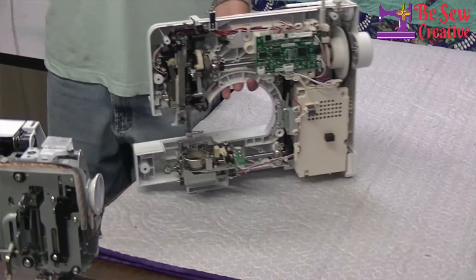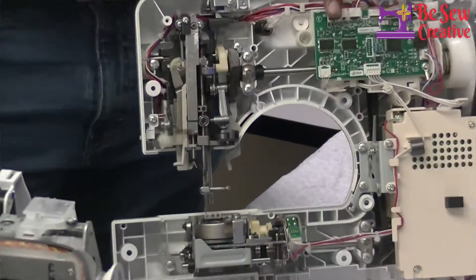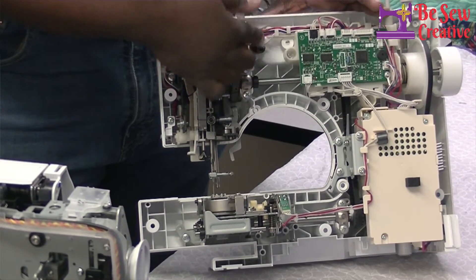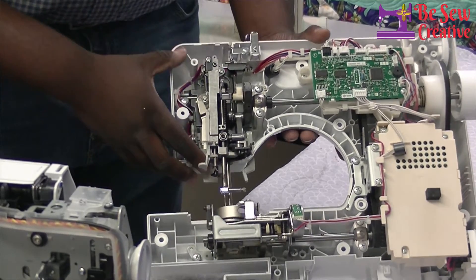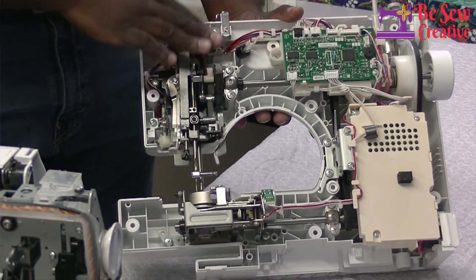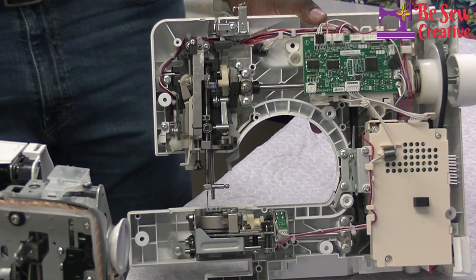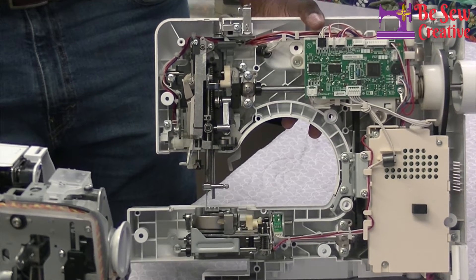Our next machine does not have the metal frame of the previous one. Instead, the cover itself is integrated into the machine, making its frame — it is connected directly into the machine. It is a different material, a lot less durable and less lasting, so it has some disadvantages. However, one advantage of this type of machine is that it's lightweight compared to the Bernina we just showed you — this one is very easy to carry.